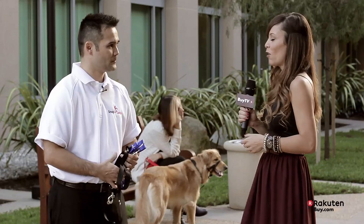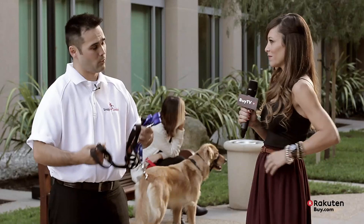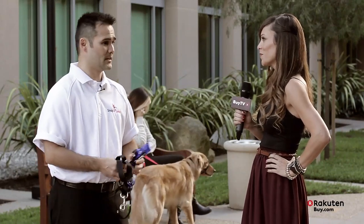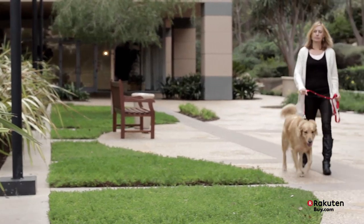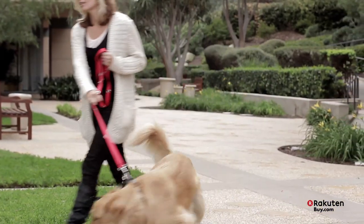So again, who would this be ideal for? This leash would be ideal for just the normal person that likes to walk their dog a lot, maybe run down the beach in large park areas, big cities — because in a lot of those areas you have benches, you have doors and things where you want to walk your pet, but you might also want to do something at the same time.